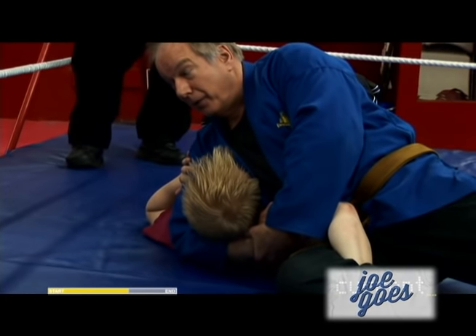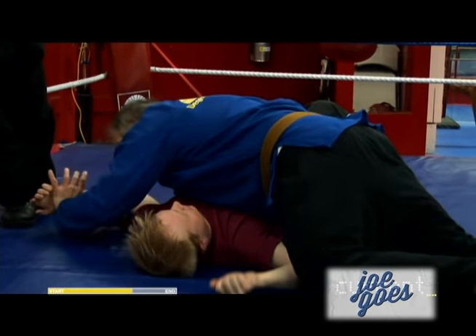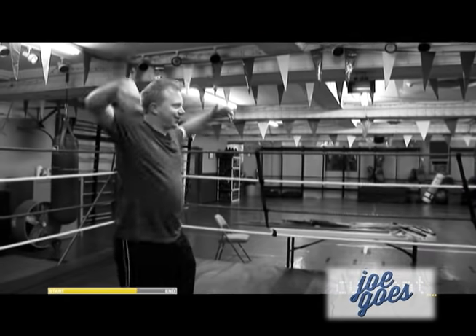Oh, that hurts. Okay, say tap tap. Tap tap tap. I'm going to go from top side to cross body. What could I do to defeat you? Let me make you tap out first. That hurts. Tap tap tap tap.